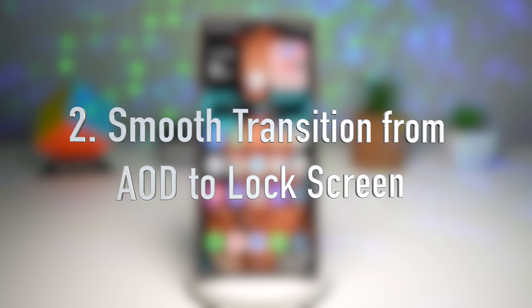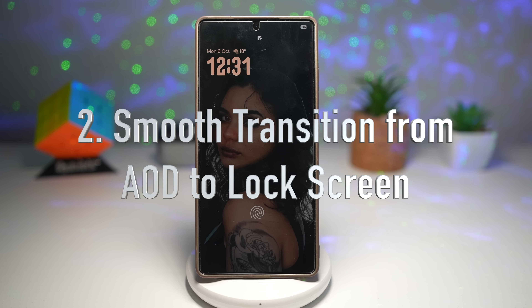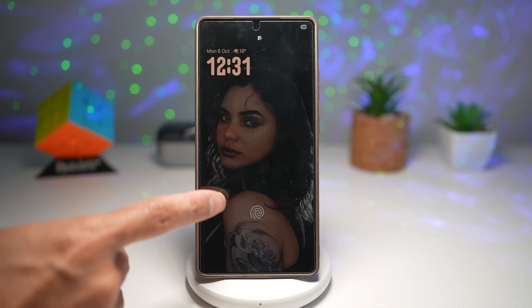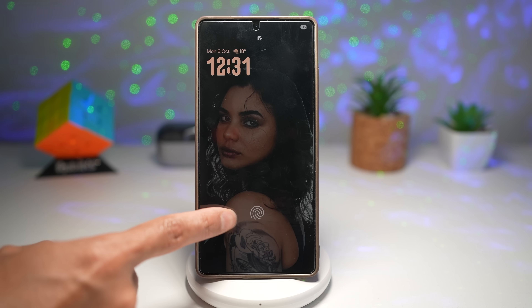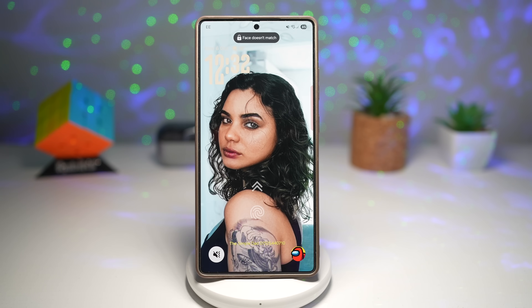The second feature is where you can have a smooth transition from AOD to lock screen. One UI 8 has introduced a refined animation between the always on display and the lock screen. The transition now feels buttery smooth, like the display wakes up in one seamless flow. The background for the image is black, but when you go ahead and wake it up, it fills in with the normal image showing a nice smooth transition from AOD to lock screen.